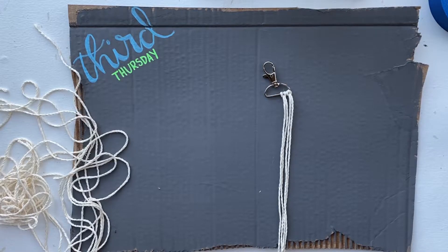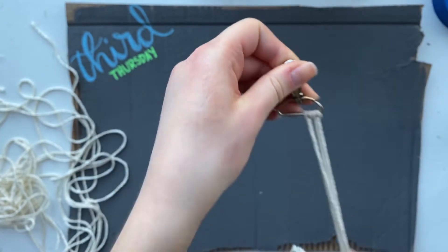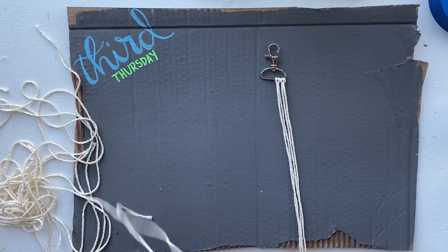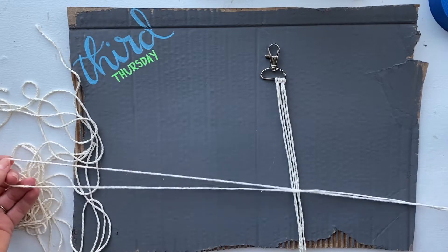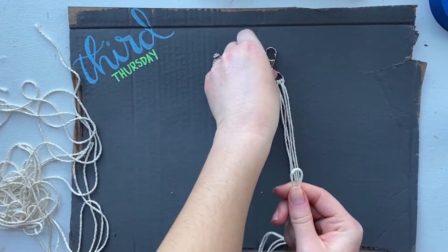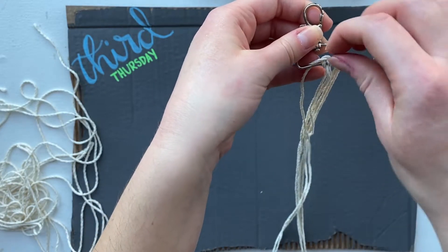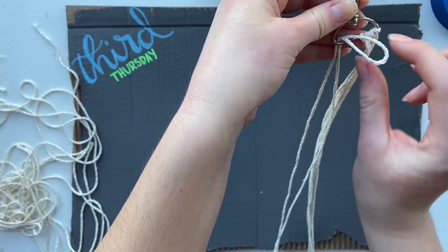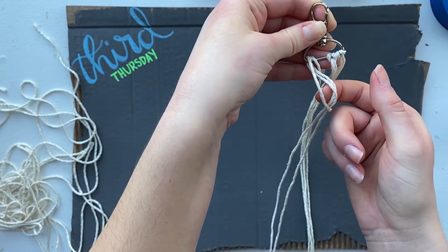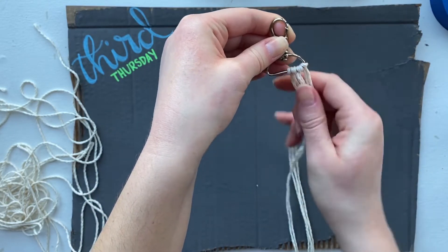The first knot we're going to make with our keychain is called a lark's head knot. As you can see, I have two already done here, and we're going to do this with all eight pieces of yarn. To do this knot, you'll take your yarn and fold it in half. Take the loop end and place it under your keychain like so, then pull the loop end over. Then grab the other pieces of your yarn, pull it through the loop, and pull it tight.